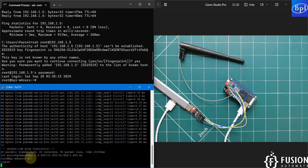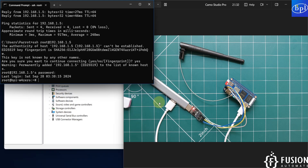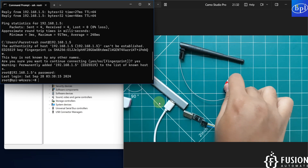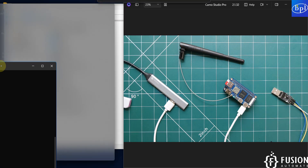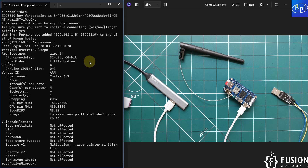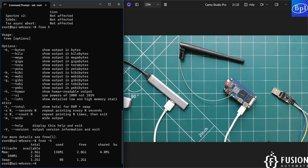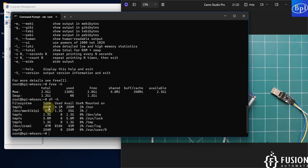Press Ctrl+D to log out and close the serial terminal. Remove the USB-to-TTL converter cables. From the SSH terminal you can run `ls /sys/devices/system/cpu` for CPU details, `free -h` for memory details, and `df -h` for storage details.